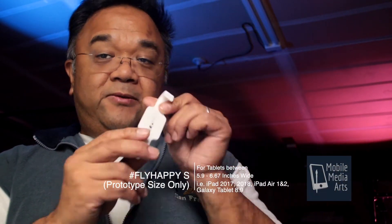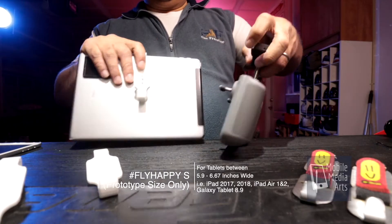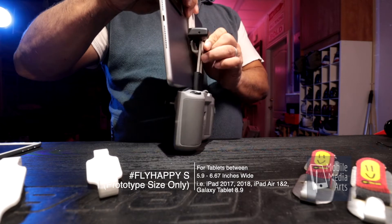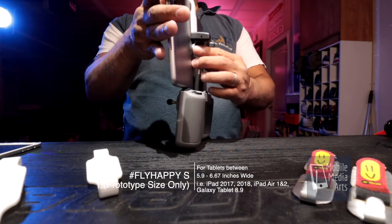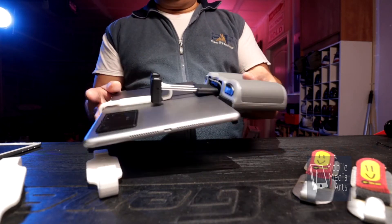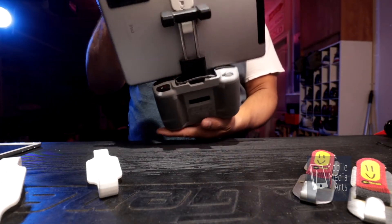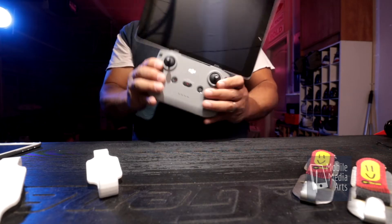Let's go to design number three — the curved design with the Fly Happy hook. You hook it up so that the Fly Happy logo is readable right there. I think this is a little longer because I had to extend the hook a little bit. OMG, there it is people. This is it — this is the design. Look at that. Simple. Effective. It works! The iPad is staying, it's hooked. It's hooking right. I'm happy, cause Fly Happy works.